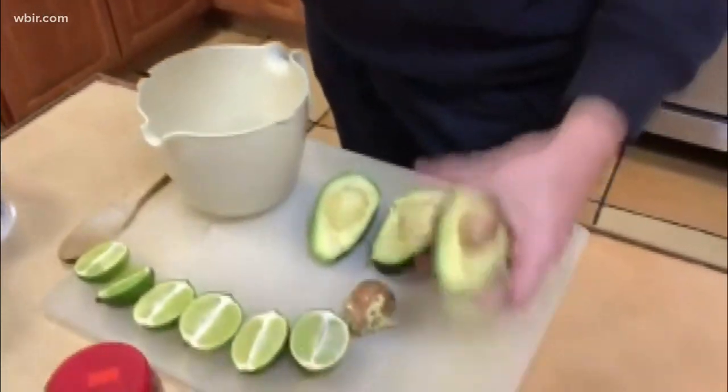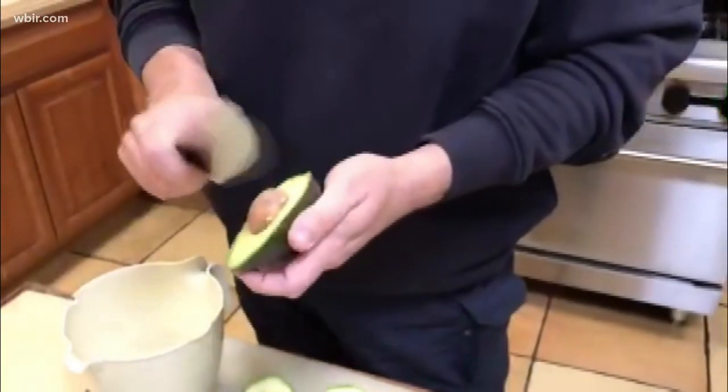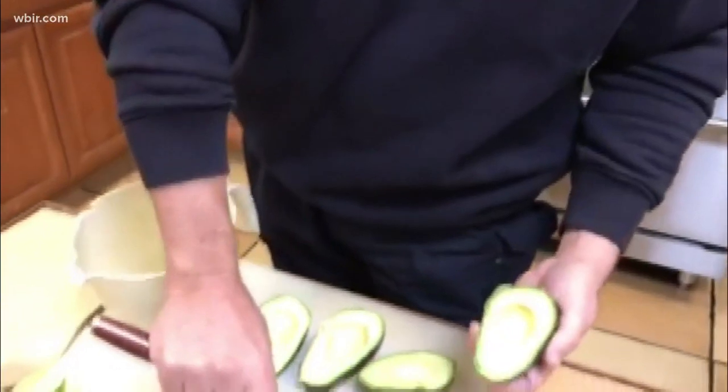It's actually not a dip — it's more of what you might call a cream sauce. Of course, take the pits out of your avocado, and just be real careful doing that.